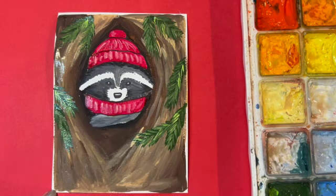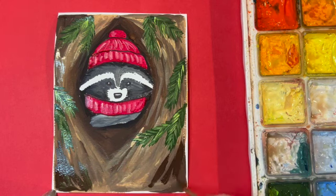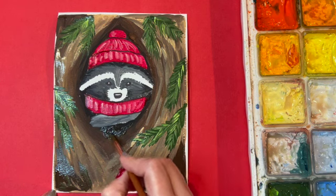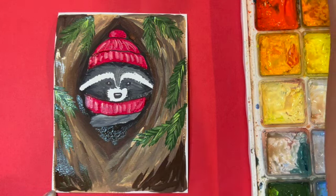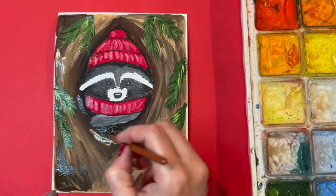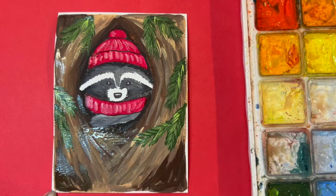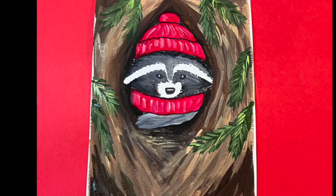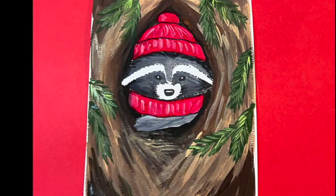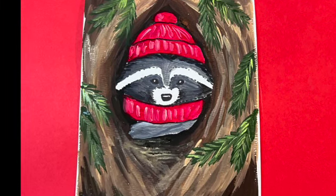Another fun addition would be to add snow by splattering the picture with some white, which would make it very wintry looking, but I decided to keep it simple with the greenery and the raccoon hanging out in the tree. Thanks so much for following along — I hope you enjoyed doing this little raccoon painting with me. Please check out my channel Elkie Art for more fun tutorials. Hope to see you there again soon — have a good one!